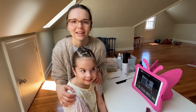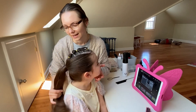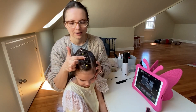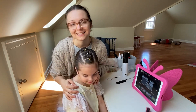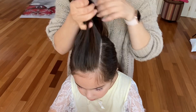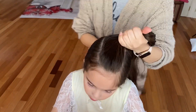Hi guys, I have Ariana with me today and we will show you how to do this fun ponytail style with accent elastics, a little bubble braid, and accent braids. It's a really fun toddler style and I hope you enjoyed this tutorial. I started off by taking a pretty wide section, about 4 inches, at the top of the head.